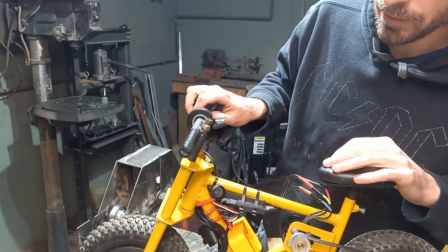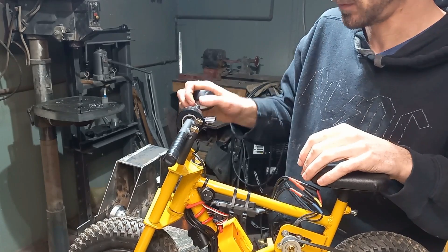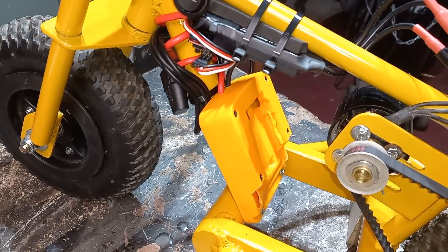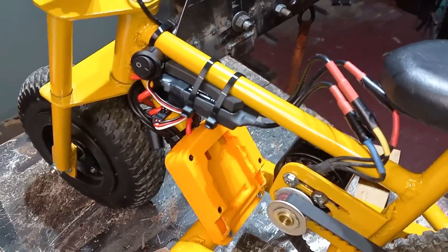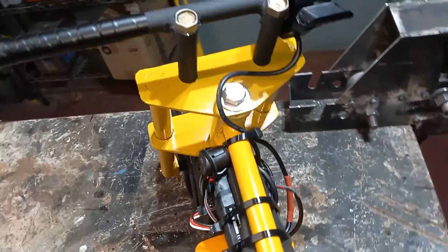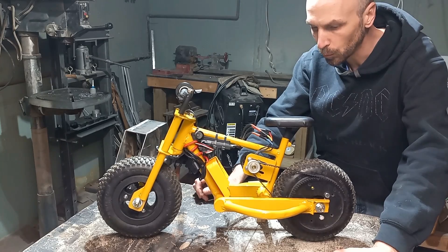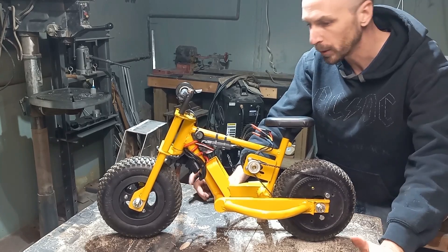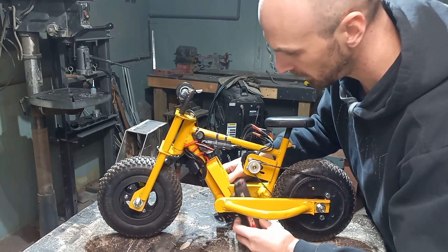We have the finest of grips made out of 3M electrical tape. Our battery tray is mounted, our ESC is all wired into our motor, and the throttle is all hooked up. We've got our belt on and everything is wired in — let's throw in a battery and see how it does.